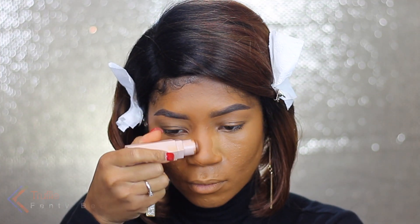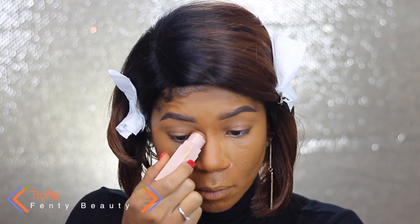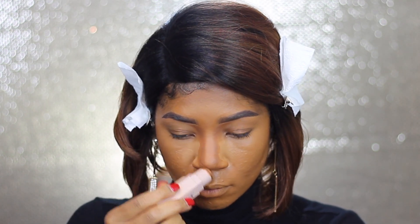We'll get back to correcting the foundation in just a second, but I'm going to go ahead and contour my nose using the Fenty Beauty Mastic in the shade Truffle — this is just a really, really neutral contour shade.